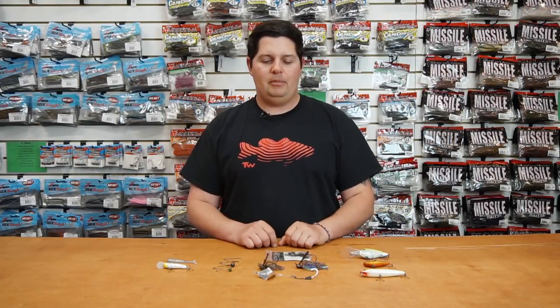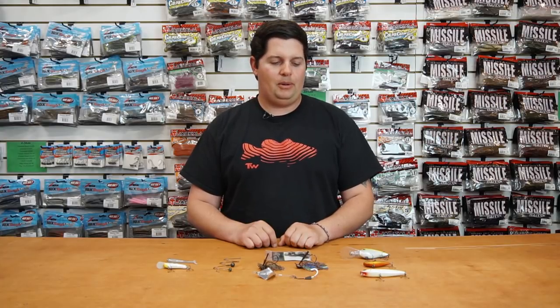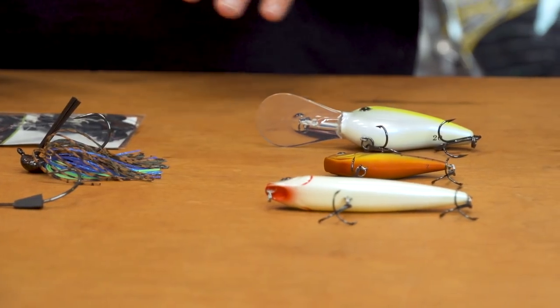Hey, what's going on Tackle Warehouse fans? Jake here bringing you this week's episode of What's New with Tackle Warehouse. Got a bunch of great products and a few new companies for you as well.